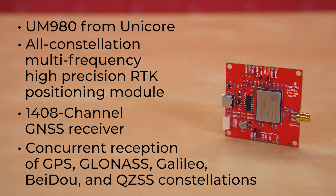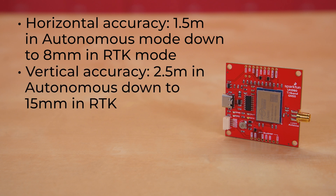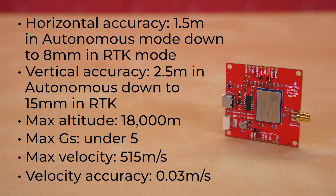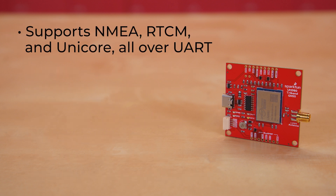Accuracy varies depending on mode, with horizontal accuracy from 1.5 meters in autonomous mode down to 8 millimeters in RTK mode, and vertically from 2.5 meters in autonomous mode down to 15 millimeters in RTK. COCOM limits for the module put maximum altitude at 18,000 meters, maximum Gs at under 5, and maximum velocity at 515 meters per second, with velocity accuracy at 0.03 meters per second. It supports NMEA, RTCM, and with specific firmware, Unicore — all over UART.